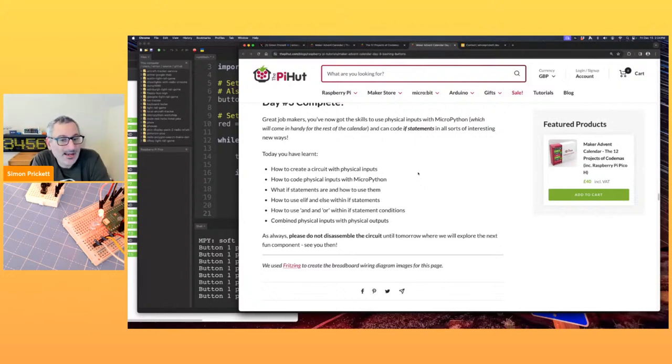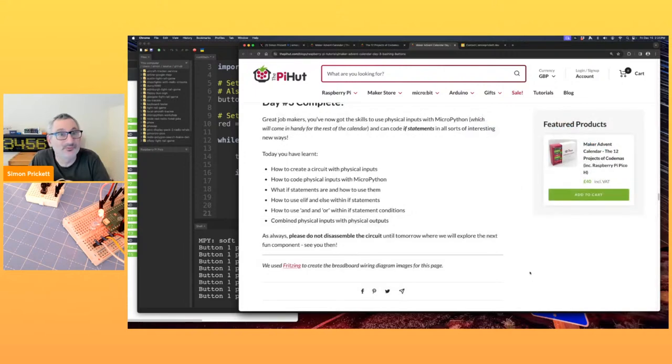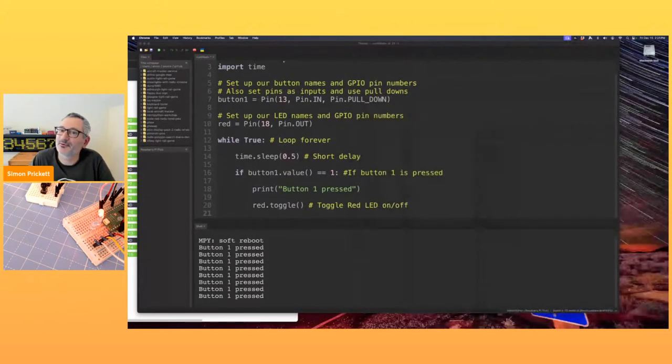Day three complete! Yesterday was all about outputs; today was all about inputs — both physical things. It says do not disassemble the circuit, so I'll make sure not to do that. We'll continue this on probably Monday. I still need to do some maths to see if I've got enough days before Christmas to fit all the projects in, or if we need a bonus day where we do two days' worth of stuff.